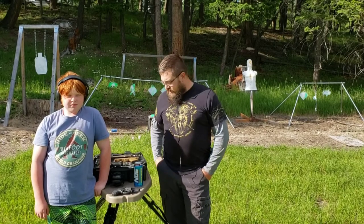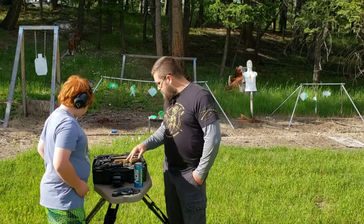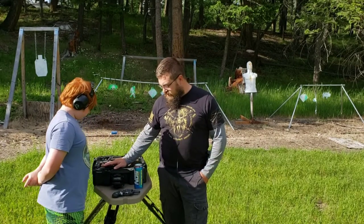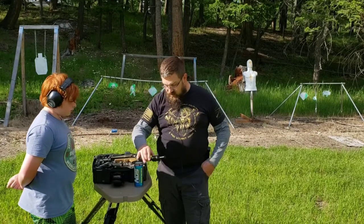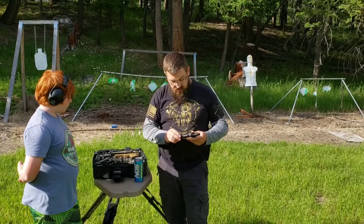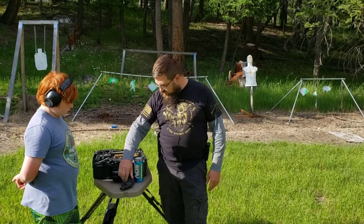Hey guys, this is Jason with the Forever Free Gunner. Just bringing you a video today of a variety of pistols in the collection here. These are all ones that Preston has not gotten to shoot. So we're going to go ahead and have him shoot them today. We have the Taurus here in .38 Special — this is the Taurus 856, just a .38 Special revolver.